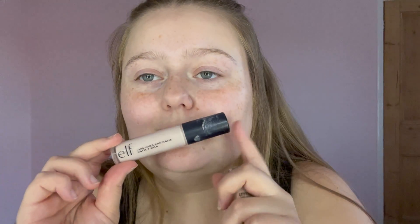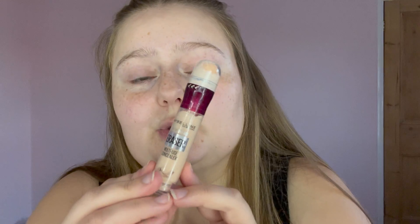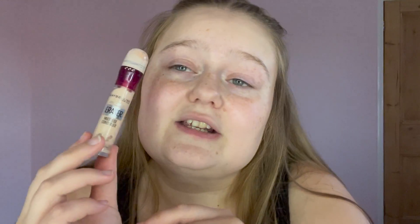Next step is concealer and I can't decide, so I'm taking two. I've got the ELF Camo Concealer in the lightest shade — it's high coverage but quite mattifying and drying, though it's great for a super highlighted look or to show off eyeshadow shimmer. Then I have the Maybelline Instant Age Rewind in shade 01, which is a perfect hydrating concealer that sits all day.